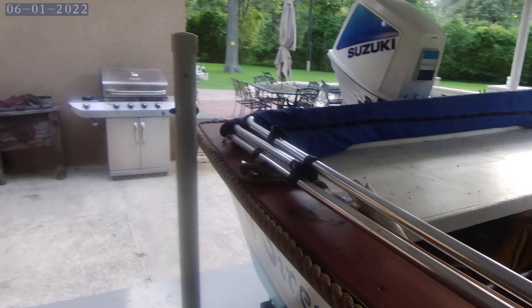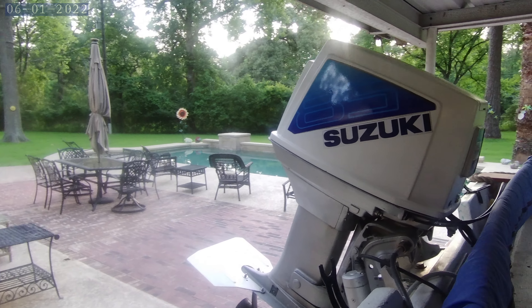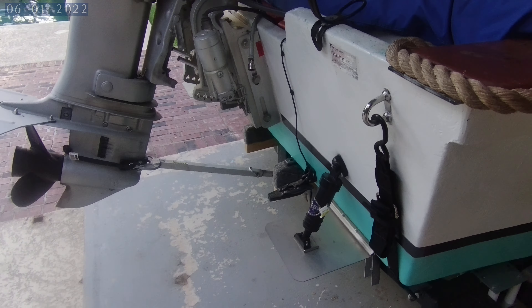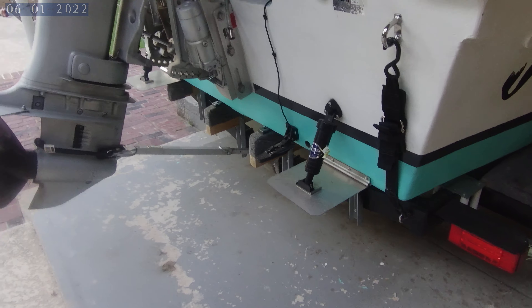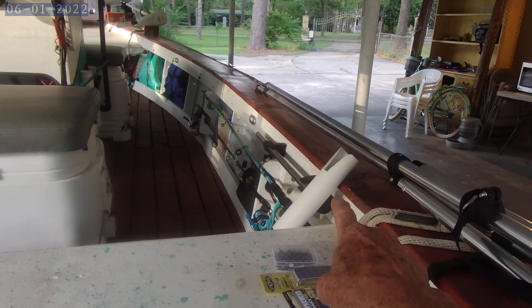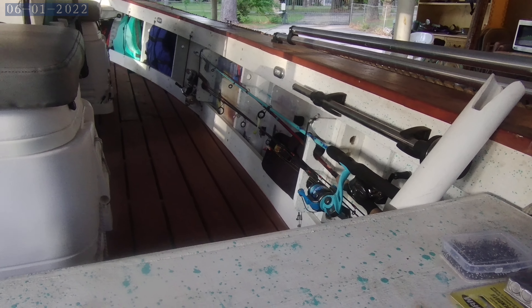Bimini top, Suzuki two-stroke 85 horsepower engine, new jack plate, transom saver, trim tabs, tie-downs, and trolling rod holders.